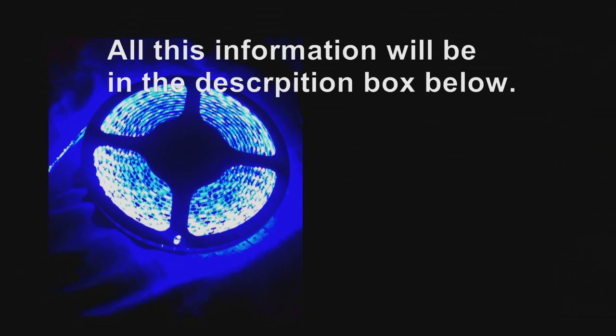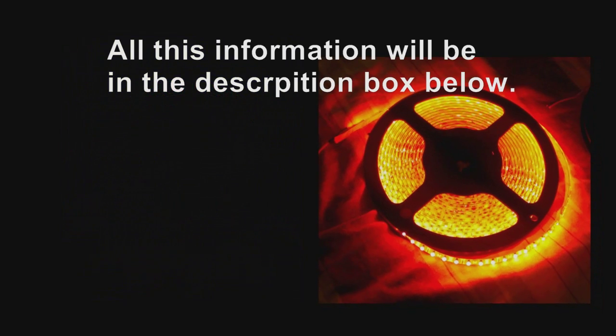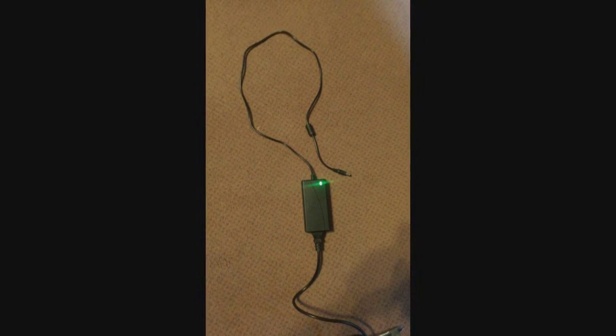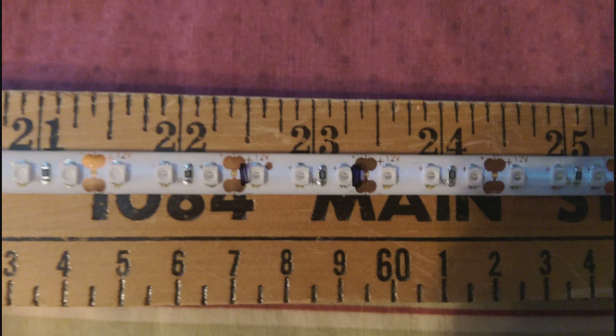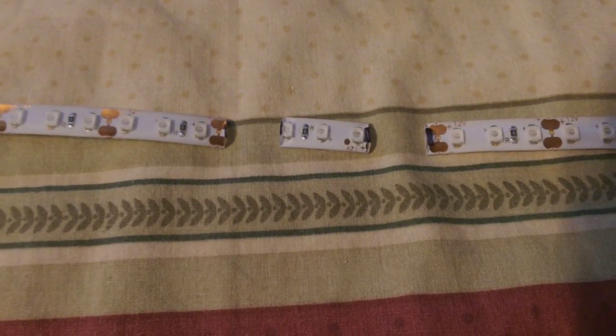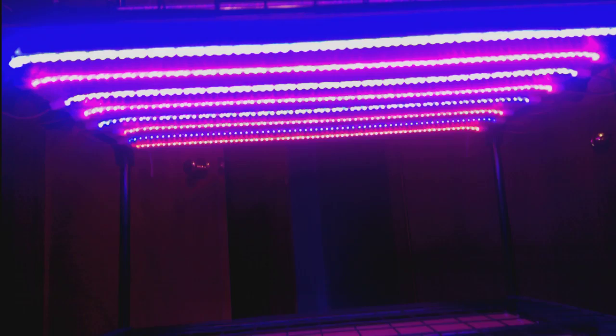This is what a finished panel looks like, and this is what we use to make them. We have three 5-meter reels of 3528 600 LED IP65 waterproof flexible strip light, each with their own 12-volt 5-amp power supply. The 3528 refers to the individual LED size, the 600 is how many LEDs are on the 5-meter strip — approximately 16 feet 4 inches long — and the IP65 is the waterproof rating: 6 means dust tight and 5 means protected against water jets from any angle.